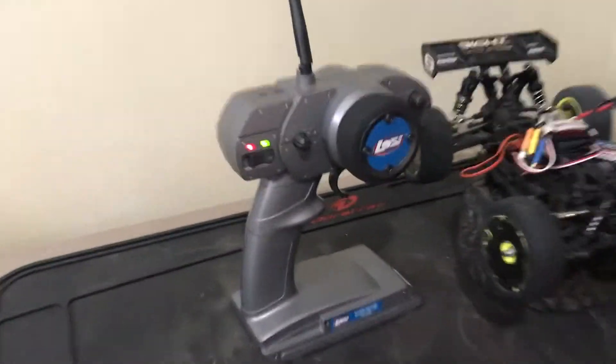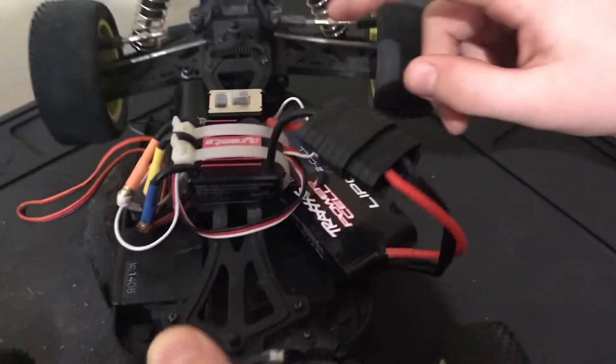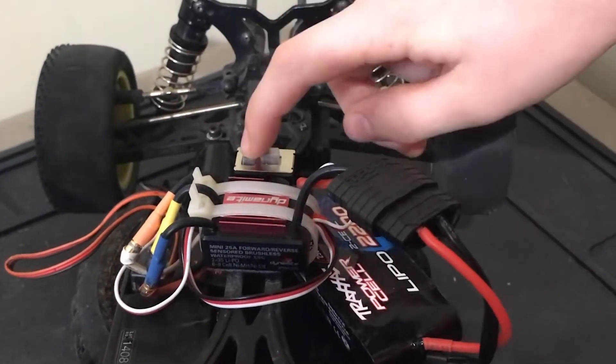Turn your remote on, and there's two things on your RC car: a button and a switch. What you're going to need to do is hold the button and turn on the switch. It should beep.